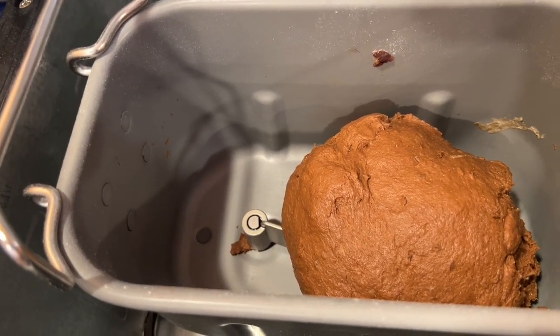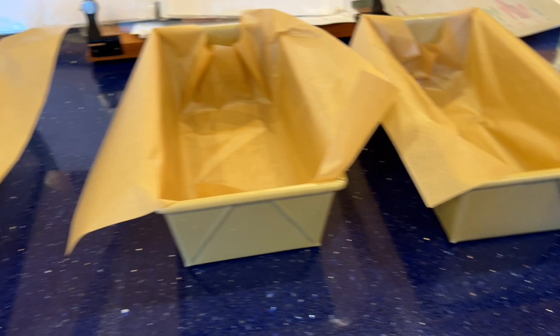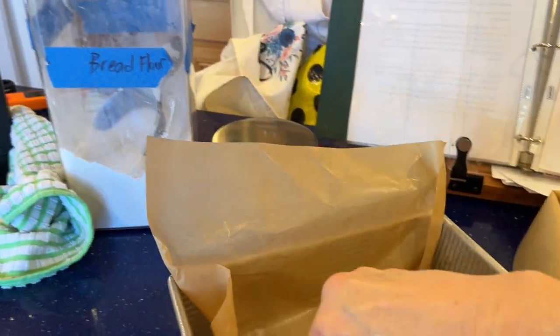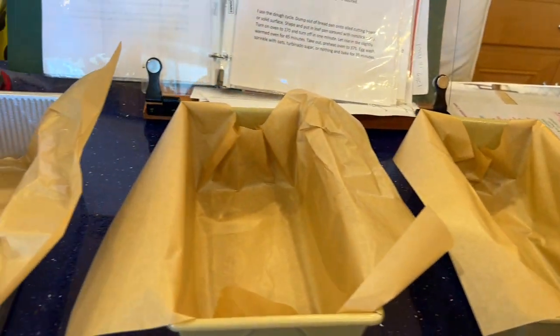Since I'm making three loaves, I've prepared three loaf pans. This loaf pan is a USA Pan — I like it, but I don't like it as well as my Williams Sonoma Gold Touch. It just seems more nonstick. So I have two Williams Sonoma and one USA Pan. I even have the old Wilton ones and those were fine too, but I've gotten fancy.